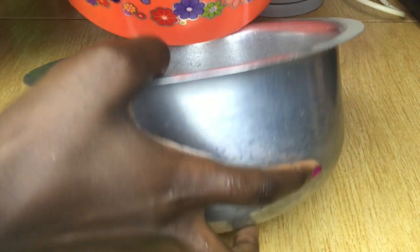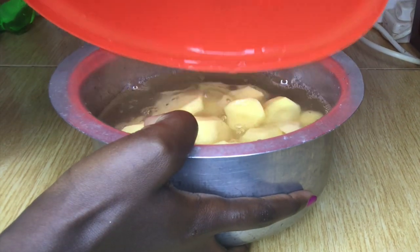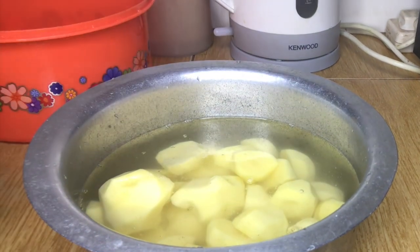I am then going to transfer the potatoes into a pan — this is the pan I'm going to use for cooking — and after this I'm going to add some salt and then cook them.